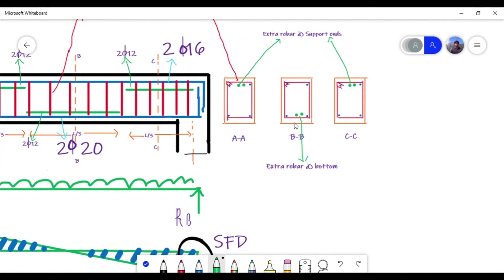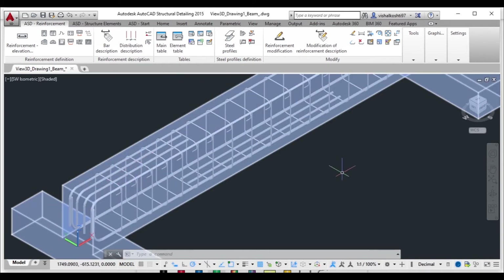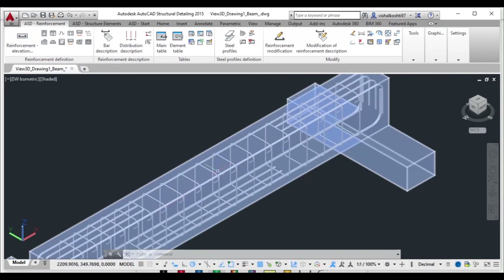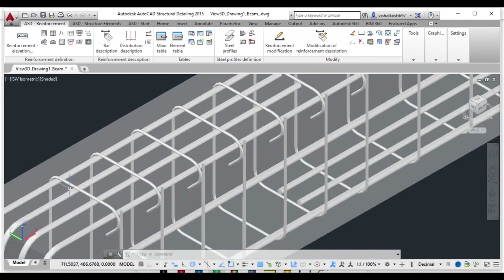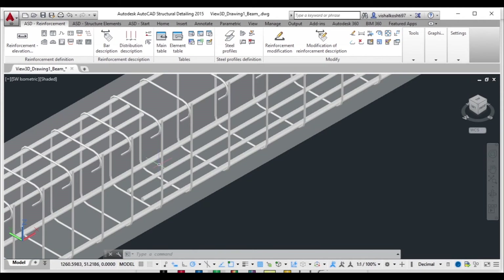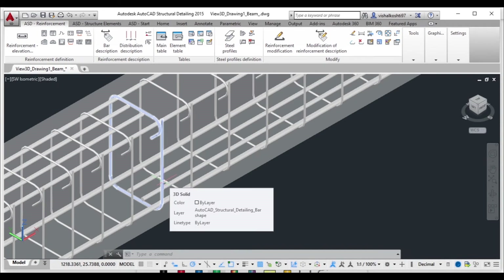In section BB you can see that extra rebars are provided. At section CC, which is at the support, extra rebars are provided at the top. At the end supports the stirrup spacing is very close, and toward mid-span the spacing increases significantly. At the support edges, two extra rebars are provided at the top to resist negative bending moment, and extra bars at the bottom to resist positive bending moment as well as tension.